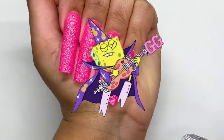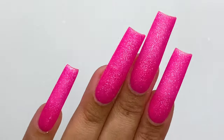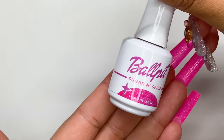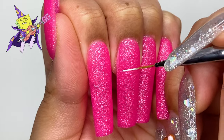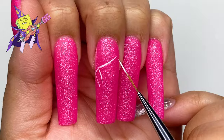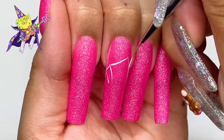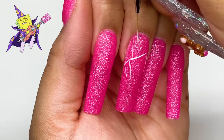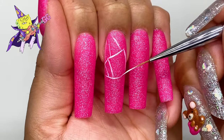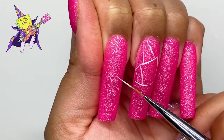Today we are doing SpongeBob Goofy Goober style. This base right here is Sugar and Spice — it's my favorite color from the Valentine's Day collection by Ball Pit called Love Potion. I'll be using that for the base, and I just put a matte over it. Now we are going to sketch out SpongeBob Goofy Goober style, and I'm going to make it spread across all four nails.